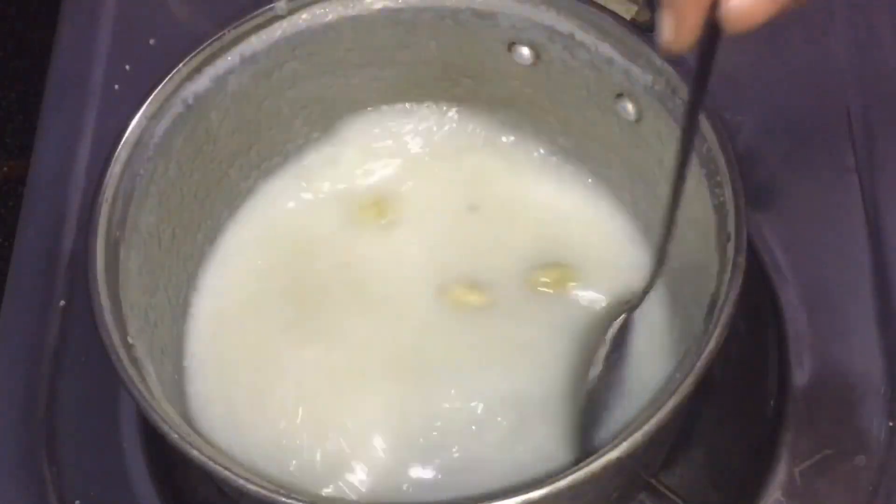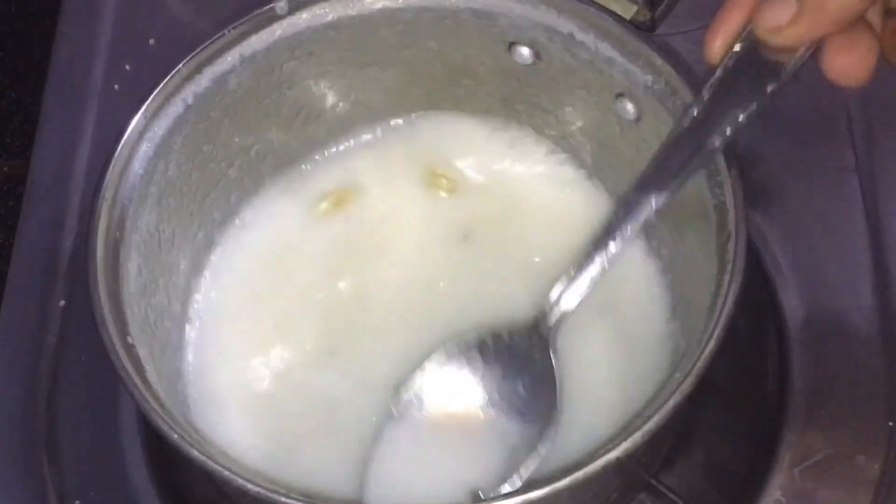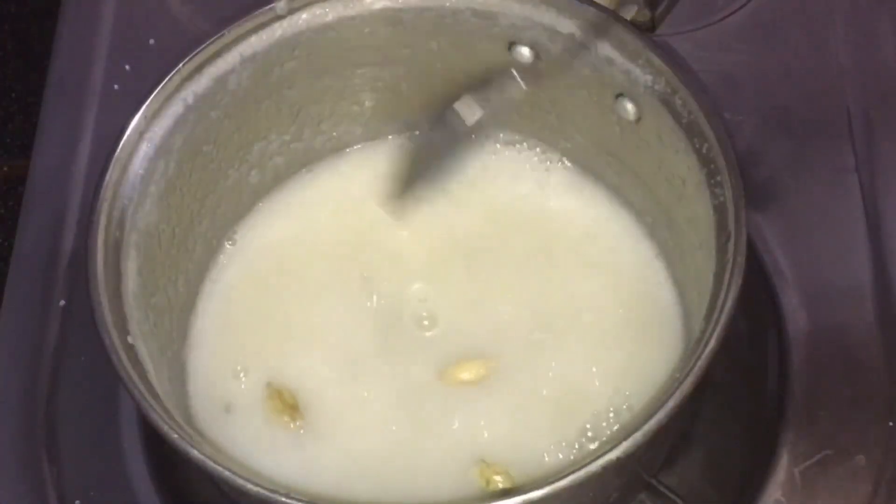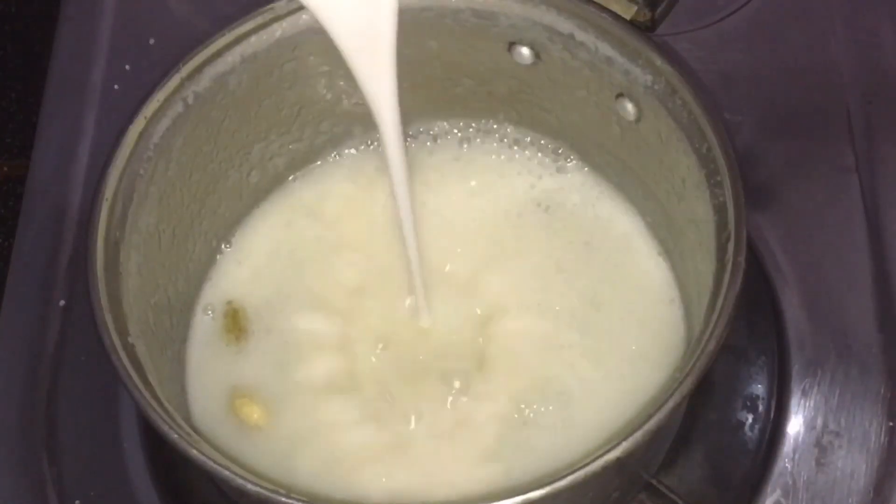Now we add the shrimp. We put the shrimp in here and add the shrimp.